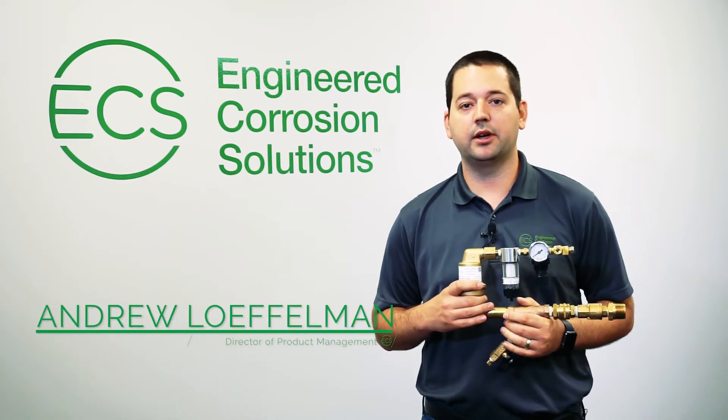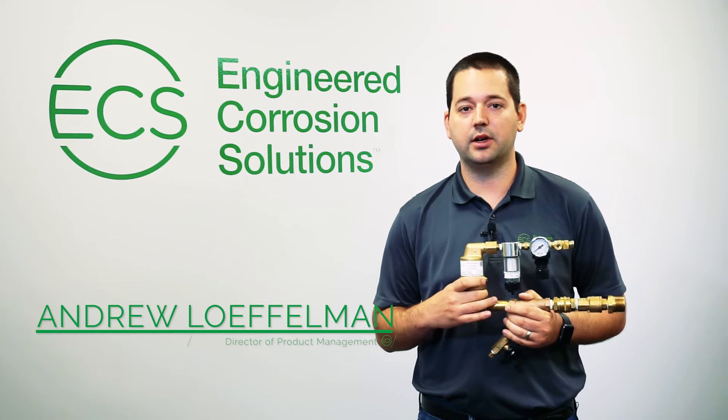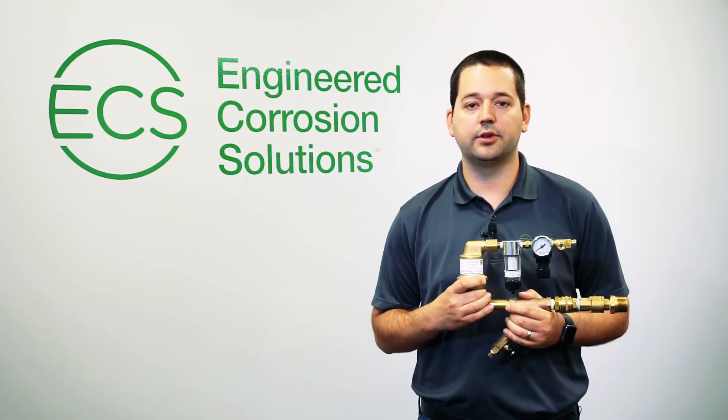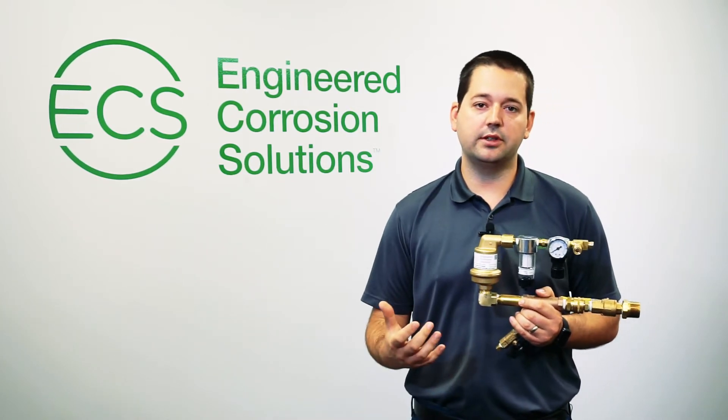My name is Andrew Laughelman. I'm the product manager here with Engineered Corrosion Solutions. In this video, I want to talk about our PAVD manual vent intended for use on dry and pre-action sprinkler systems. I want to just touch on the main features of the vent today.